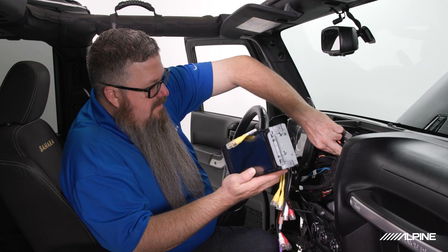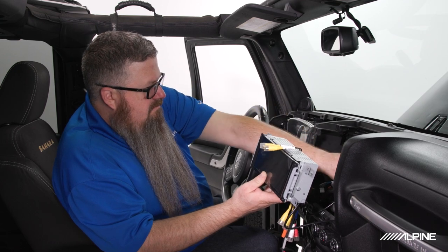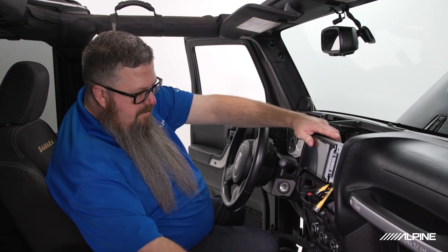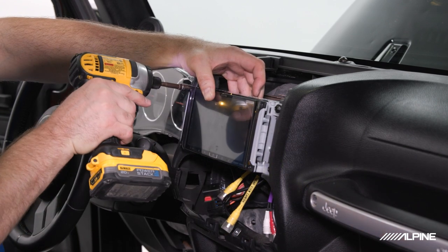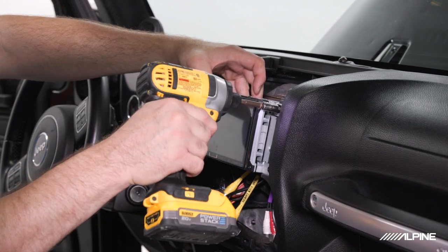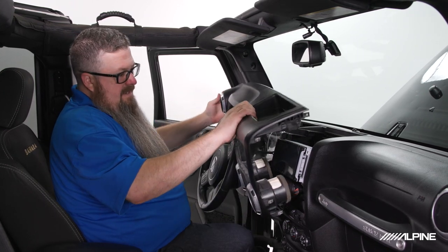Now we can take our radio, tuck all of our modules behind the dash, and start to mount the radio in place. Next we'll reinstall our factory bezel, being careful not to contact the radio.